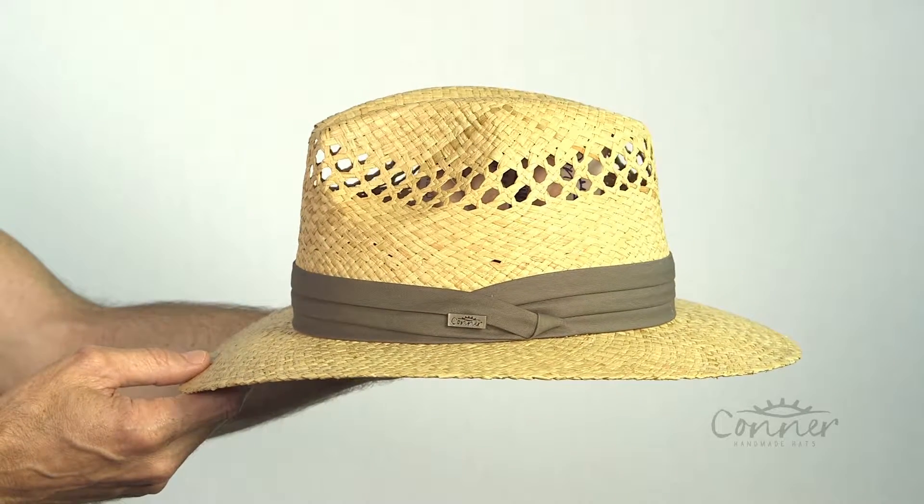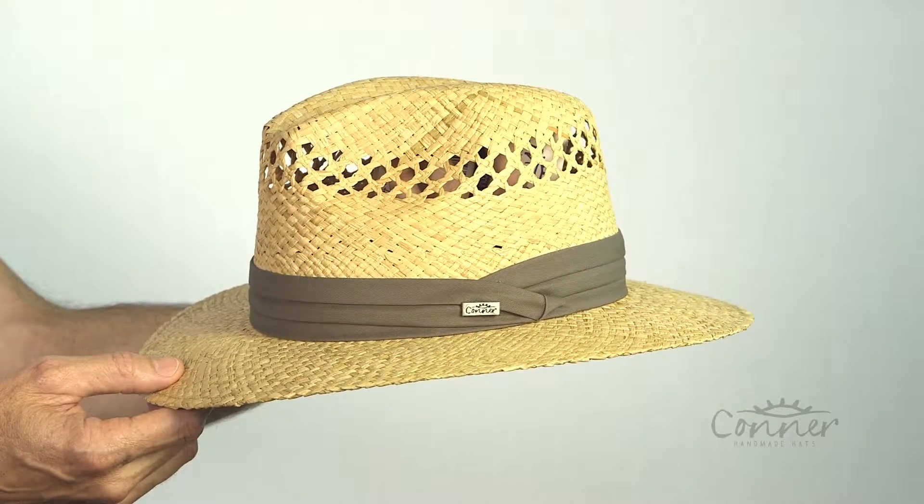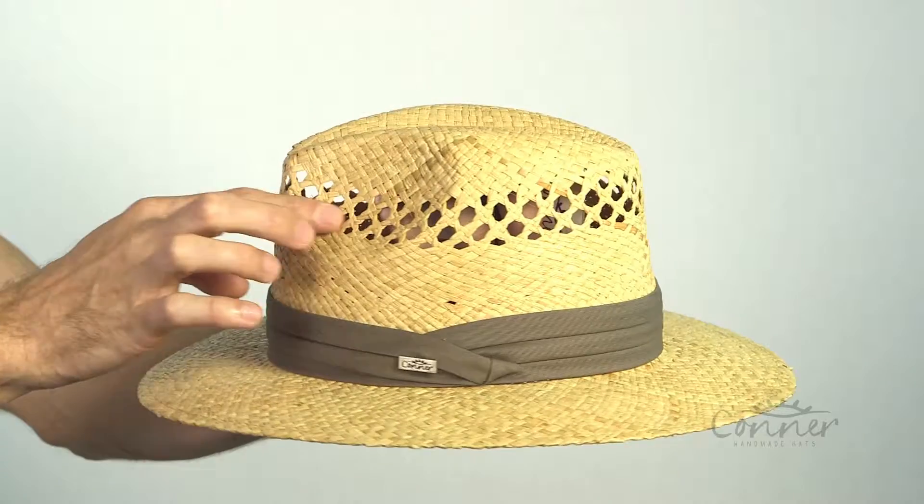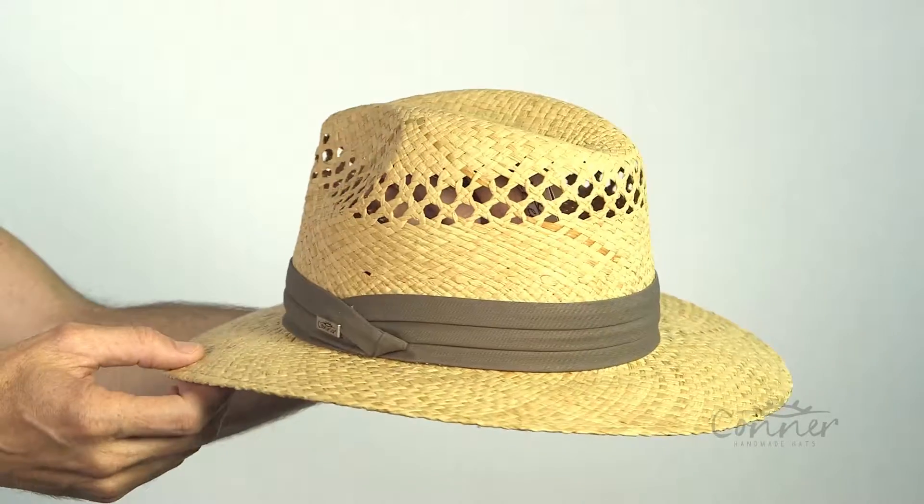This is the Beach and Tennis Raffia Hat by Connor Hats. This hat is made from a hand braided raffia, and there's a bit of air conditioning up here — a nice cool vented crown.